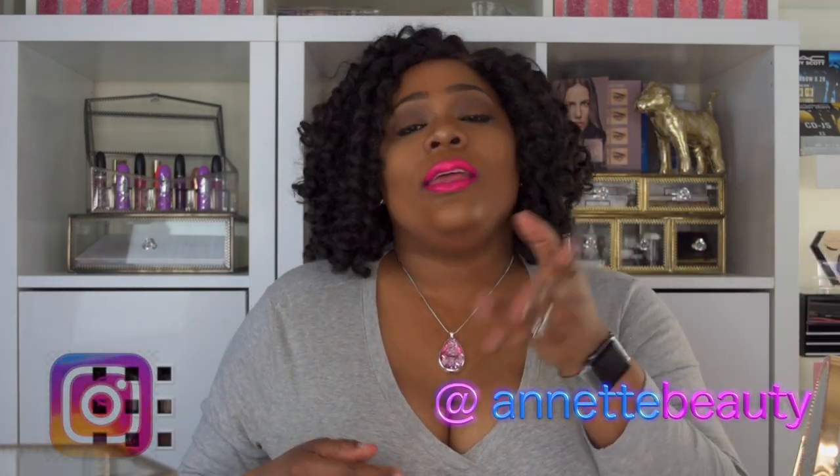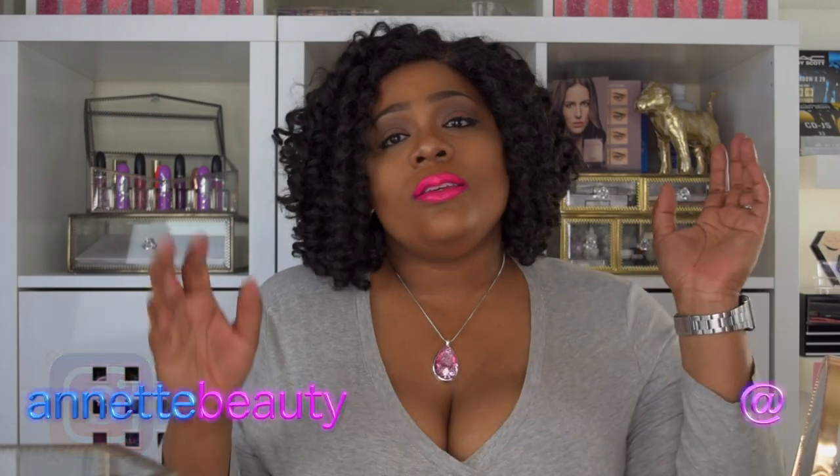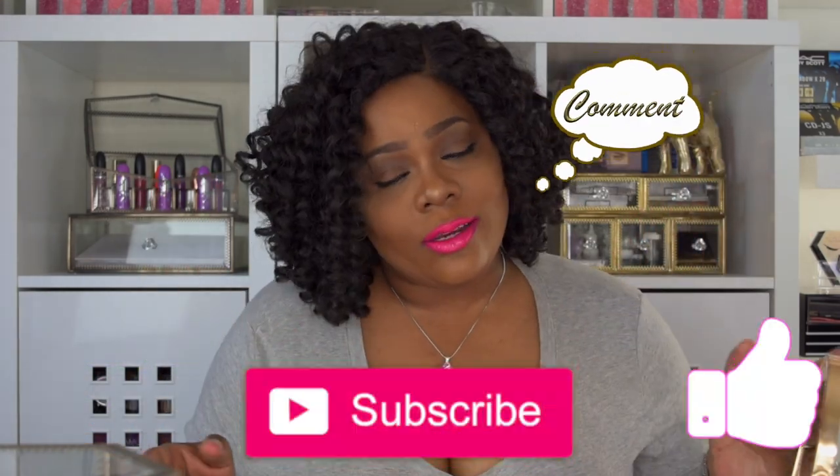Leave your comments below and give this video a thumbs up if you liked it. Don't forget to follow me on Instagram at Annette Beauty. Please like, subscribe, comment, and share, and as always — stay fabulous and be your own vision beauty. Till next time, bye!